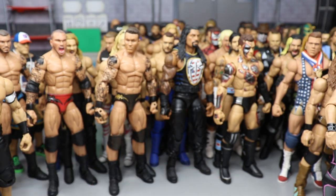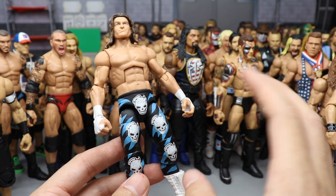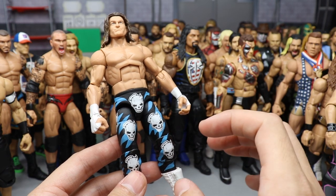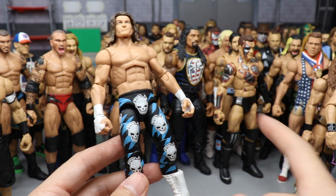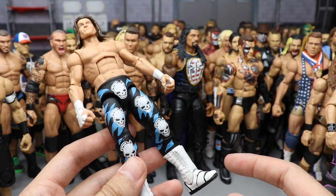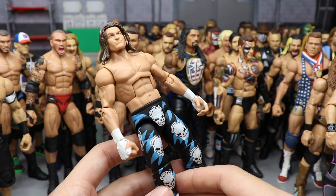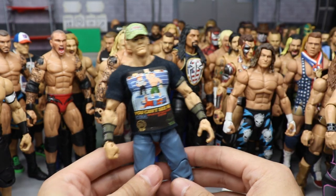Money in the Bank 2016 Dolph Ziggler — another one of my favorite attires. I love this zebra-esque print in black and blue, very similar color scheme to the Extreme Rules attire but different. Very nice with the skull pattern and 'Don't Tread on Me' on the back.